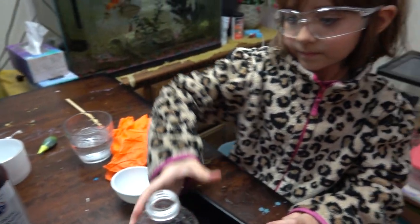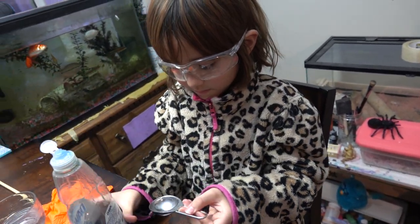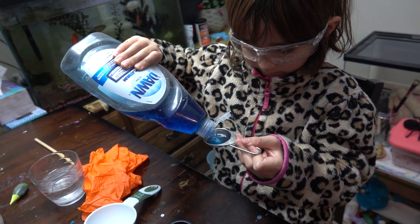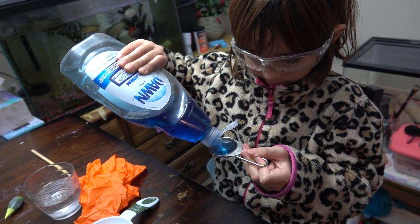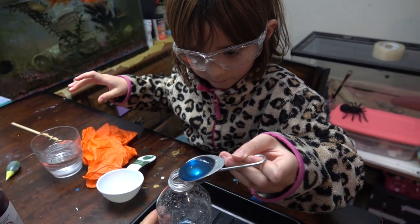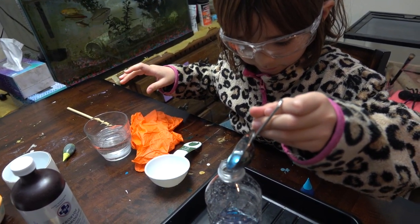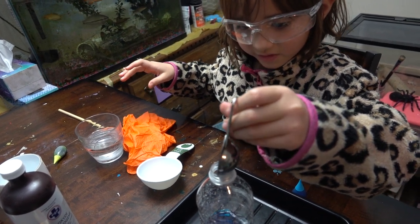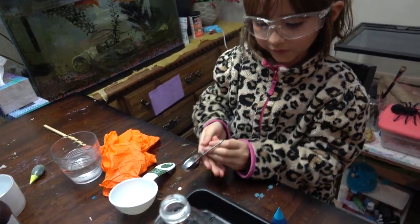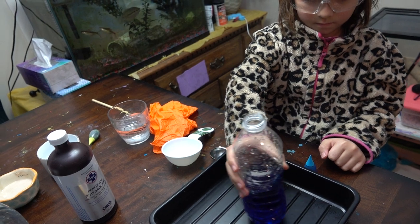Next we need a tablespoon of dish soap. Can you pour the dish soap in? Try to have a good measure. Very good. We're going to pour it carefully. Swirl the bottle carefully from side to side so you mix the hydrogen peroxide and dish soap.